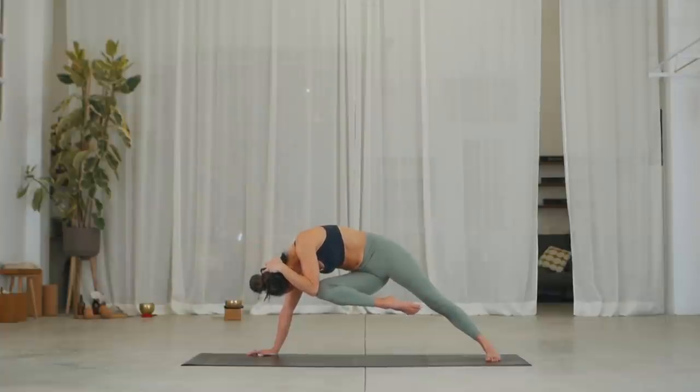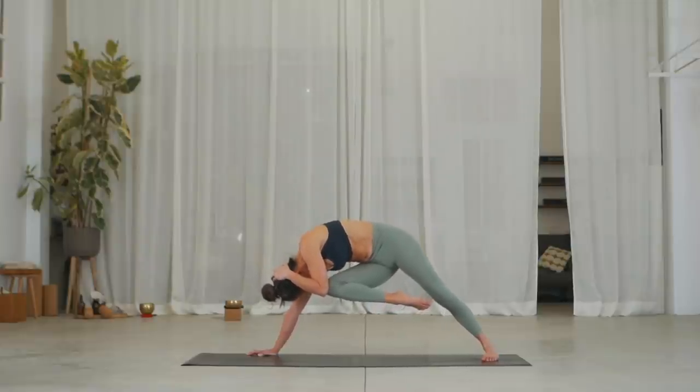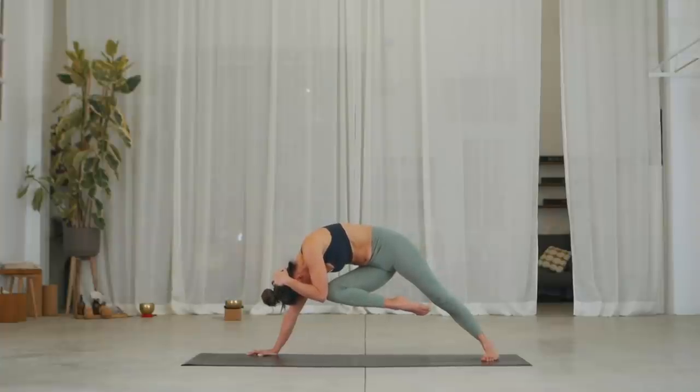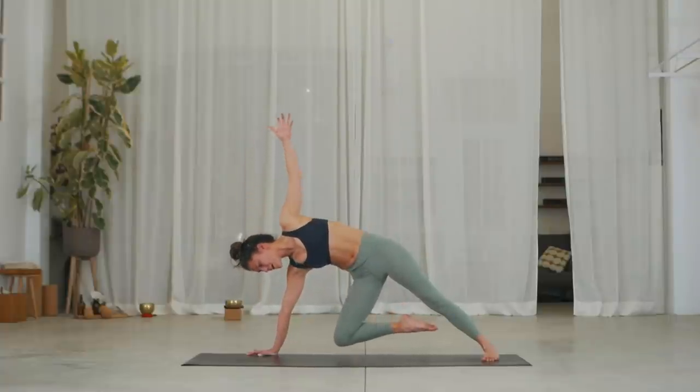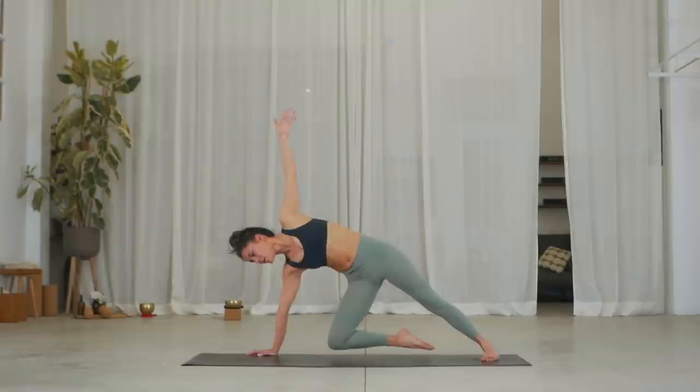Three breaths, inhale. Exhale. Two, inhale. Really push — see if you can lift the hips higher. Three, inhale. Hold. Don't touch the floor. Reach your left arm up, hovering your right knee. Exhale, lower it back down. Lift your left heel. Square your hands on the floor.